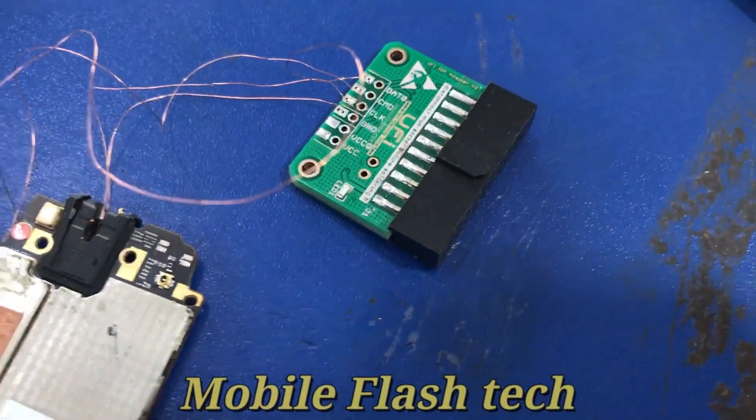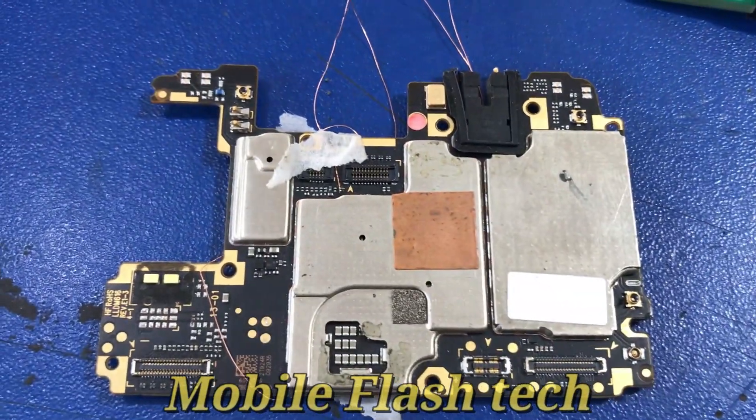Hello, welcome. Today I am going to show you this video. I am going to reset my Xiaomi brand director.